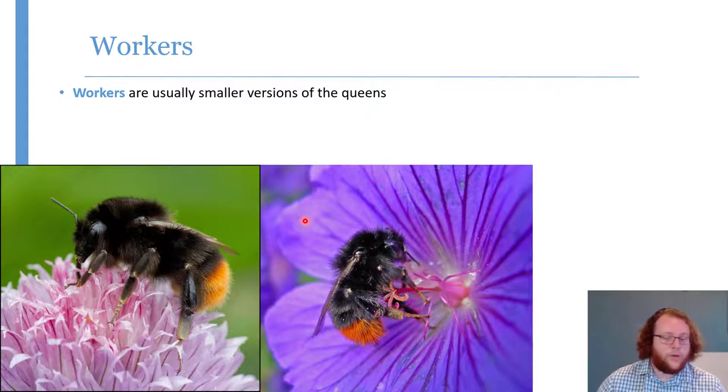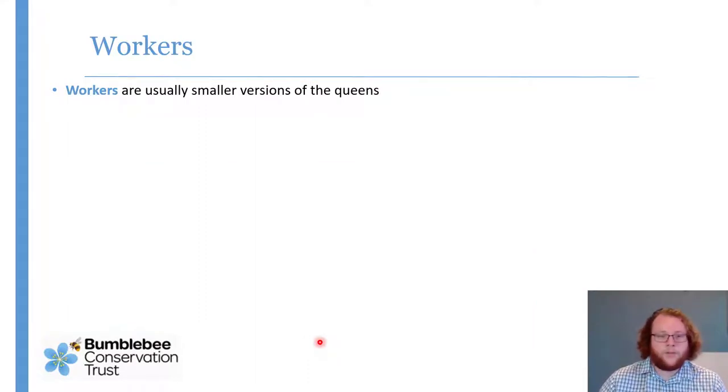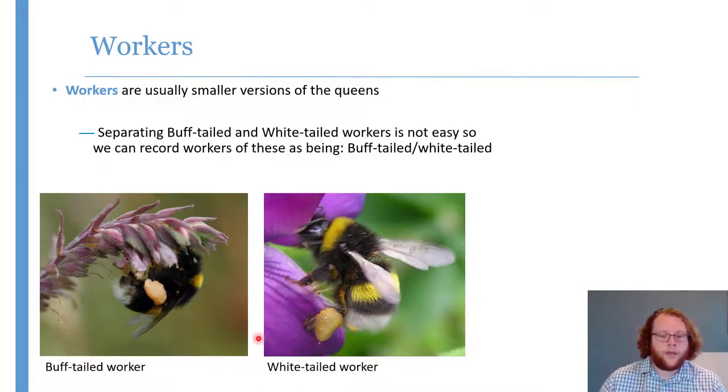Workers are generally smaller versions of the queens, and all workers are female. When you blow them up side by side there's not much difference. An unfortunate exception is that buff-tailed queens have a buff-coloured tail and white-tailed bumblebee queens have a white tail — straightforward to tell apart. Unfortunately workers of both species have white tails, so they're safely recorded as buff-tail slash white-tailed bumblebee worker. Even experts can't do it reliably all the time.